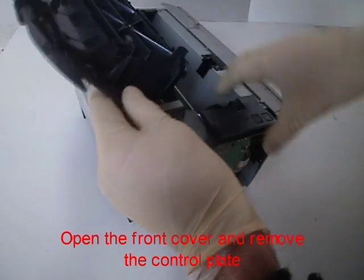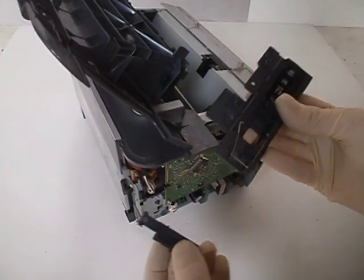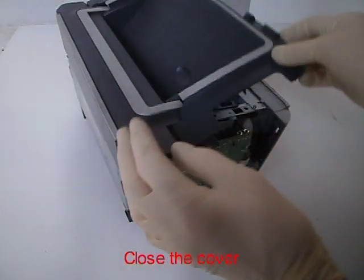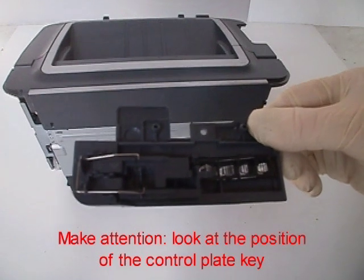Open the front cover and remove the control plate. Close the cover. Pay attention and look at the position of the control plate key.